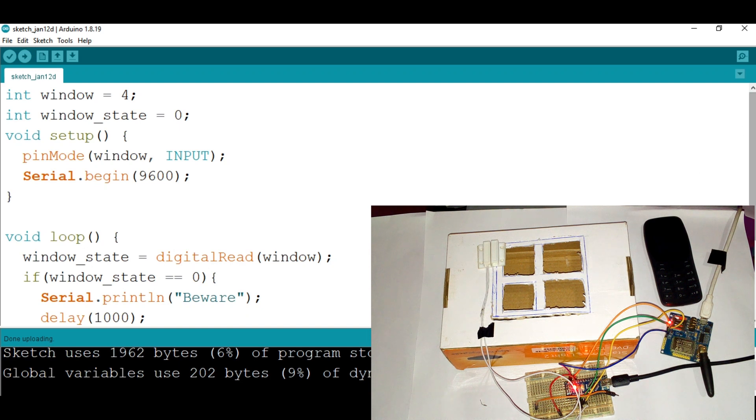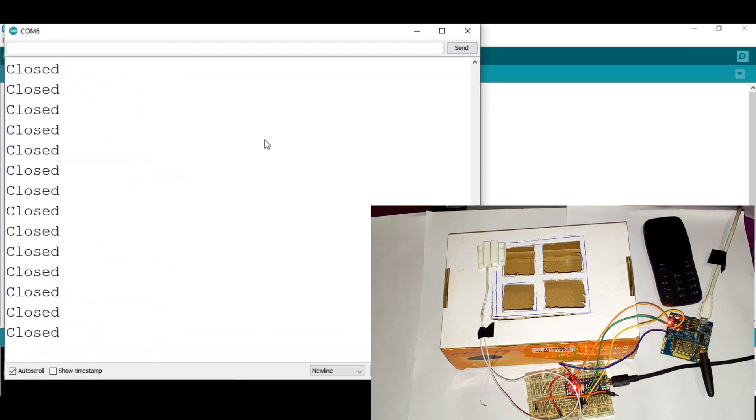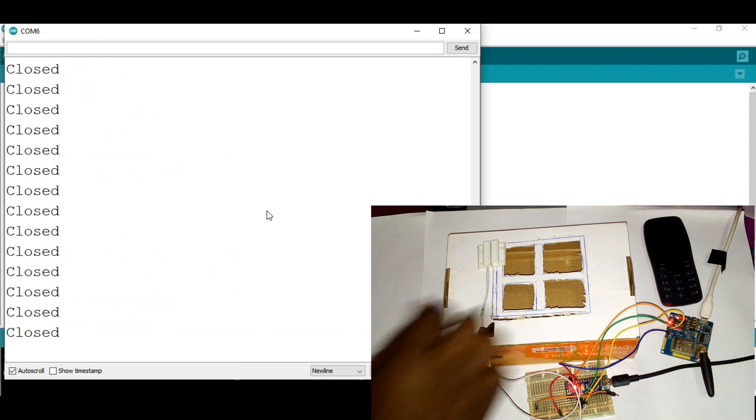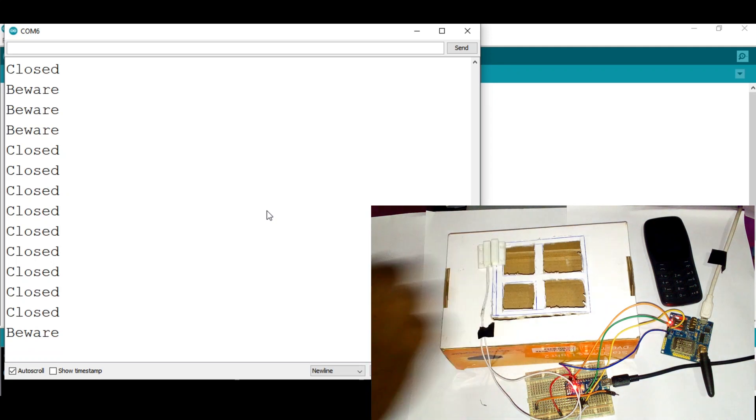It's uploaded. Now let's check the serial monitor. You can see that the door or window is closed. When I open it — beware, beware, beware. Perfect, the reed switch detection is working correctly.